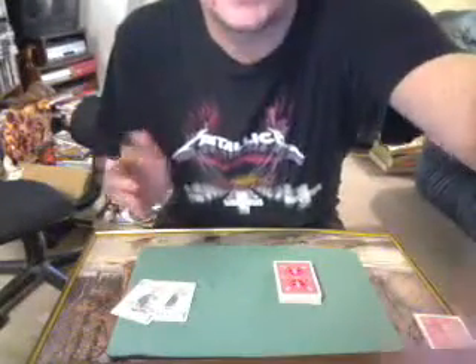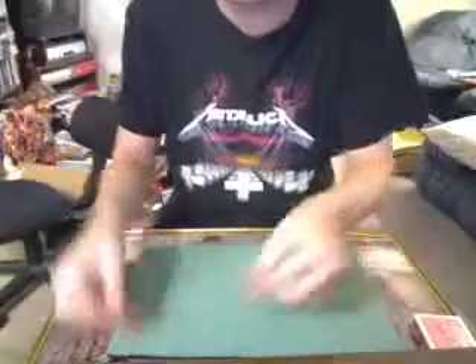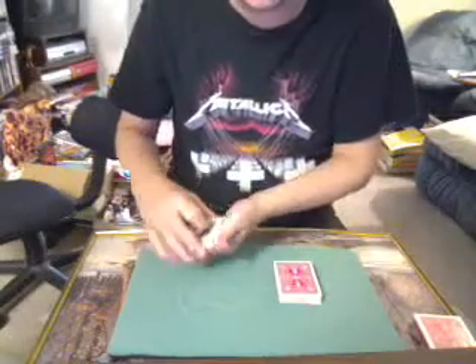It involves a card being signed. That way if you see that card again, you know it's the exact same card. It involves two jokers. Each joker is real, they can be tossed — they just have a hole through them, so you can see a card through the holes. You can hand them out, everything, as well as the deck.